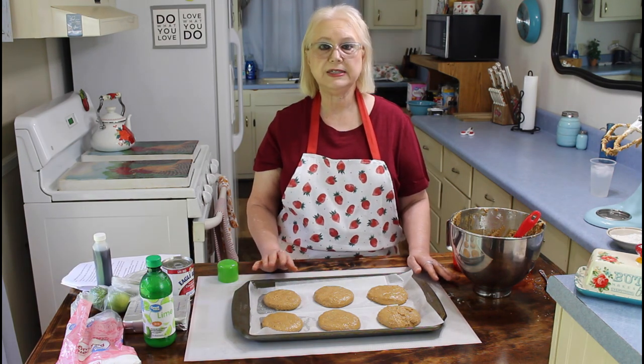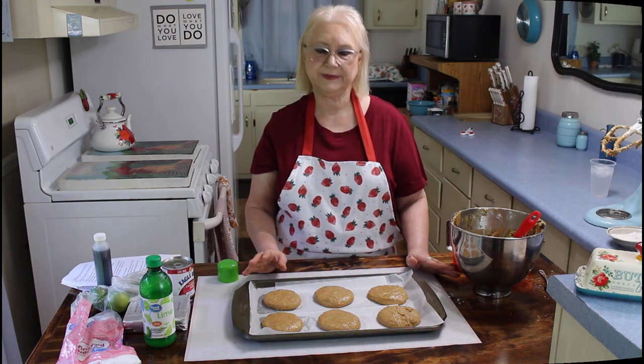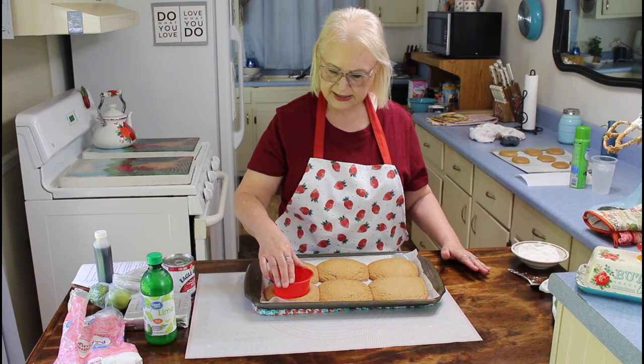I have my cookies on my cookie sheet now, so I'm going to cook them at 350 degrees for approximately 12 to 15 minutes, but I'm going to keep an eye on them because of my oven. My cookies are out of the oven now, so I'm going to make an indentation in them to put my icing.